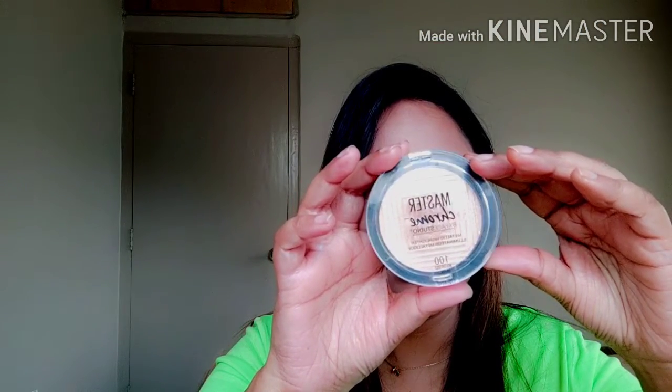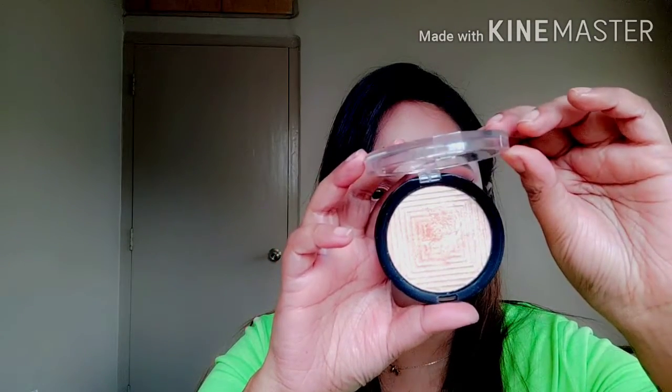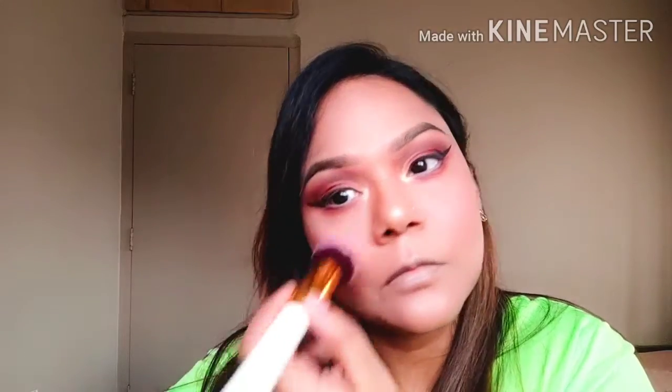I am going to use the Maybelline Mastochrome highlighter in the shade Molten Gold on the inner corner of the brow bone. Then using the Faces Glam On blush in the shade Apricot, and now highlighting my cheekbones with the same highlighter.